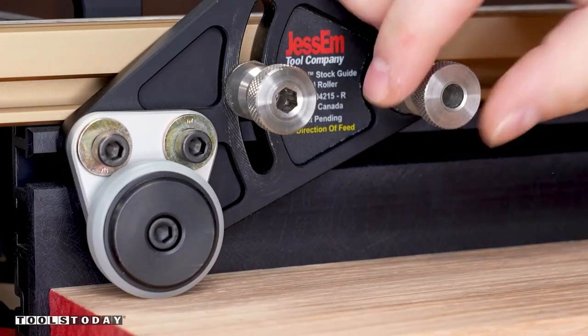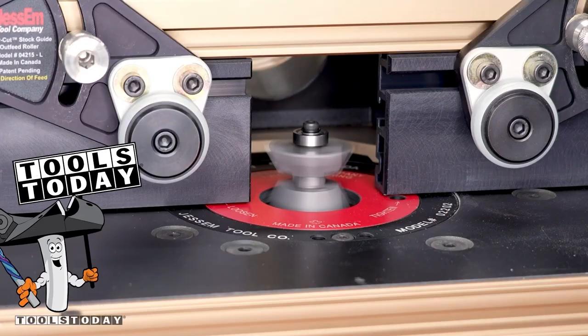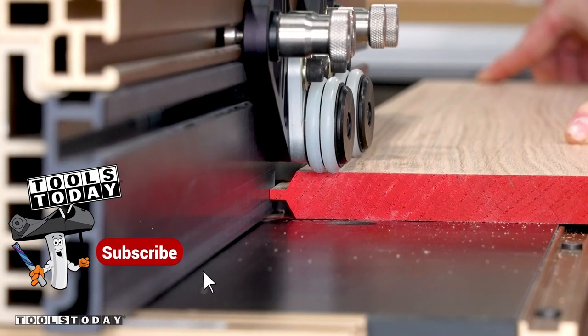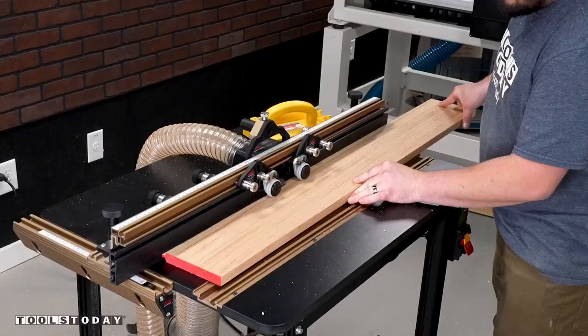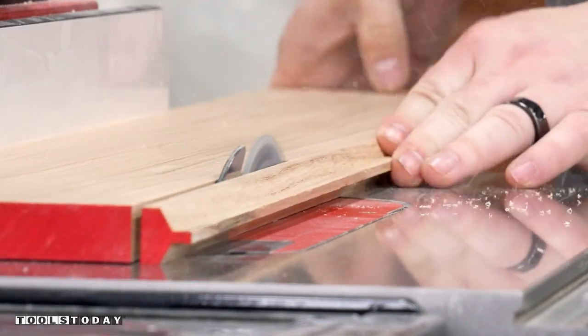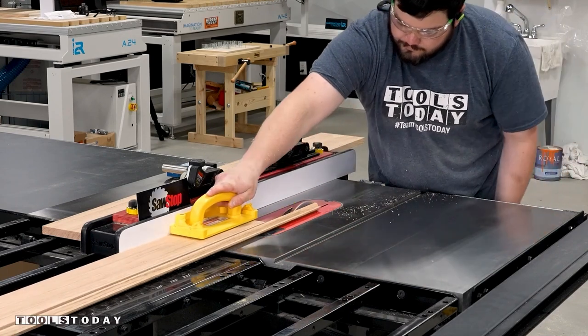I start by cutting the tongue, lining up the bit with the center of my plywood, and I'm again using some Jessam stock guides to keep my material against the fence and push down on the table providing the most consistent cut possible. This bit is leaving a really nice clean cut through this red oak, which is notorious for wanting to chip out. I wanted my edge banding to be about a quarter inch thick so I cut off extra to allow for that and repeated the process until I had all of the edge banding I needed.